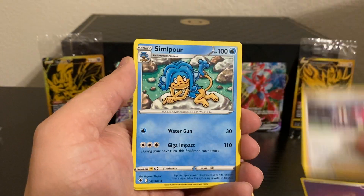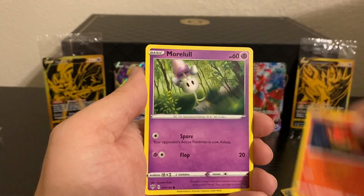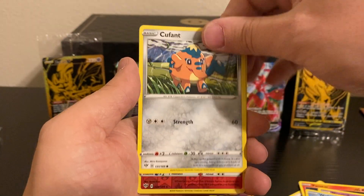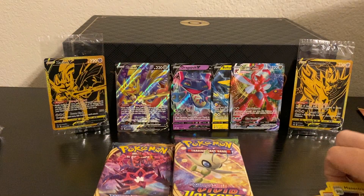What else can we get? A Psychic Energy, Rose, Sinipore, Lunatone, Teddiursa, Pansear, Morlull, a Wishiwashi, Cufant, a Reverse Holo Blaze — which is a rare — and a Manectric Non-Holo Rare.